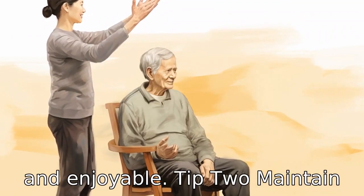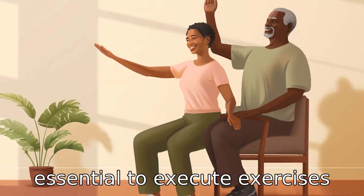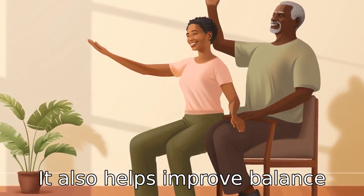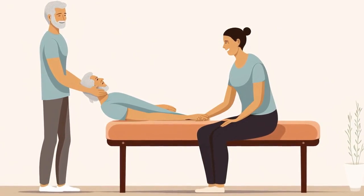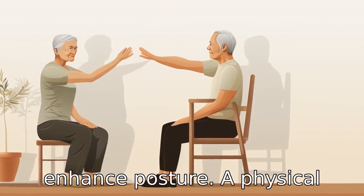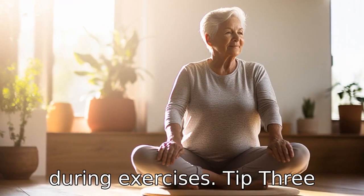Tip 2: Maintain good posture. Good posture is essential to execute exercises correctly and to avoid injuries. It also helps improve balance and stability, which are often areas of concern for seniors. Exercises like shoulder rolls and chest stretches can help enhance posture. A physical therapist can provide guidance on maintaining the proper form during exercises.